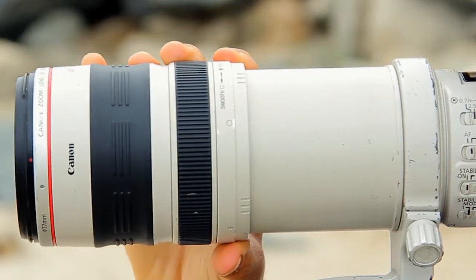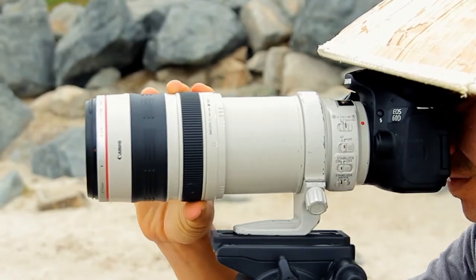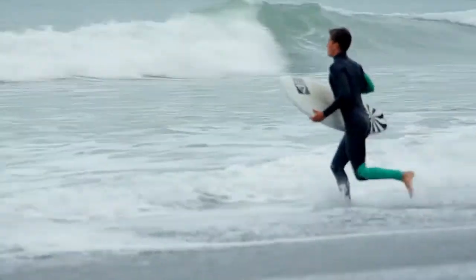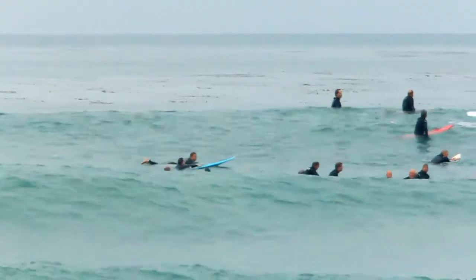Use a telephoto lens to capture the action. DSLRs with a 1.6 crop come in handy here as they simulate an increase in focal length of all lenses. Take a good hard look at your subject before they get out there and learn their paddling mannerisms and surfing style. It's amazing how surfers can blend in while waiting for waves.